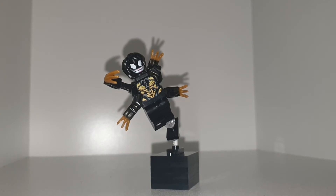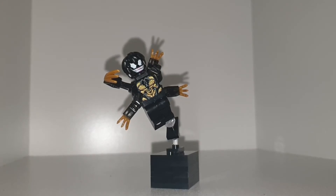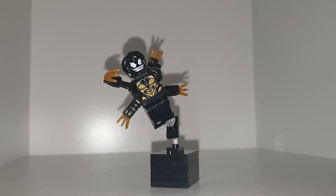The hair just makes him look cooler. I'm not trying to be offensive to bald people, but I just think the hair makes him look cooler.